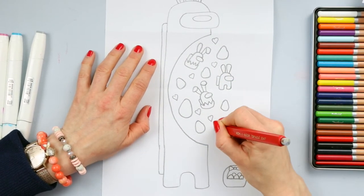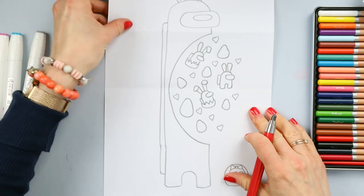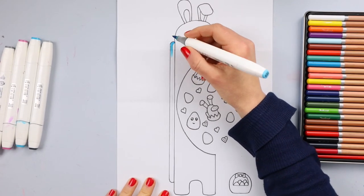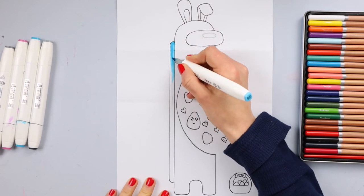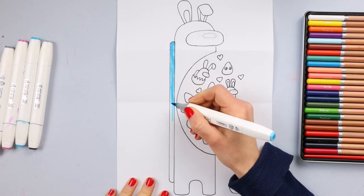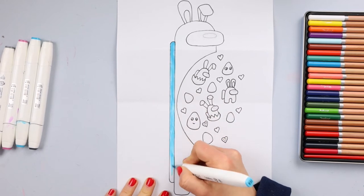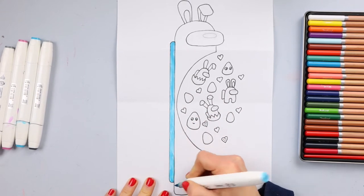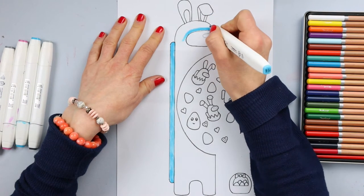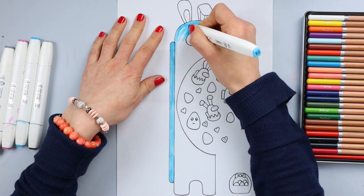Now all we have to do is just color it — it's just an amazing present for Easter! Now let's color our Among Us. I will be first shading with a light blue. And you can make your own color for your Easter bunny — it could be purple, pink, green, whatever you decide to choose. Then we will add some shadows. I will color the whole body blue.